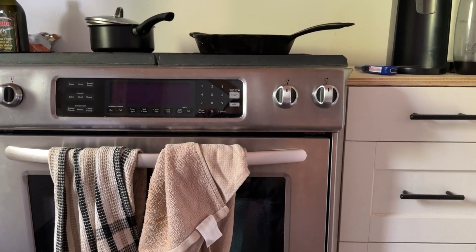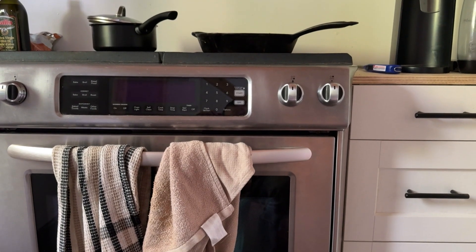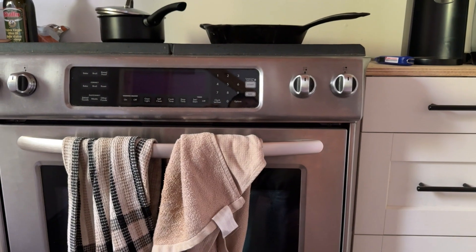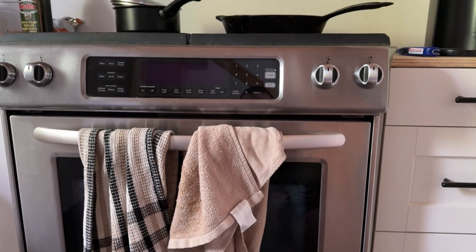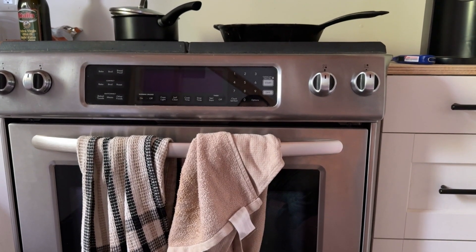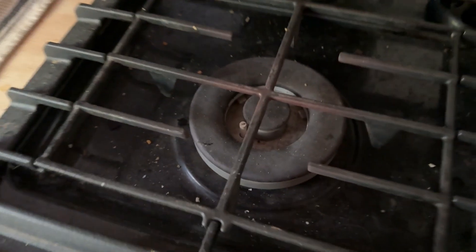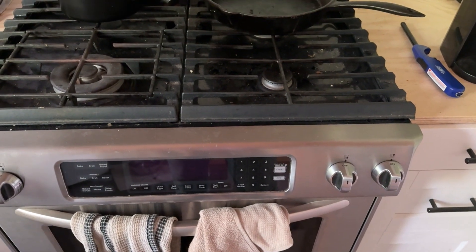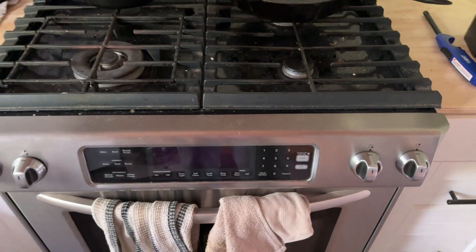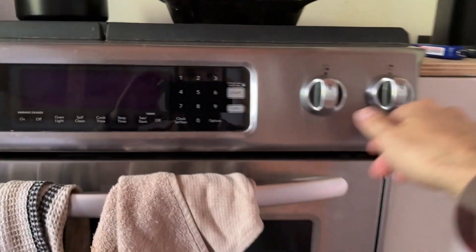For this KitchenAid range, it's a similar situation to the propane dryer. This was a natural gas appliance I got used, and then I ordered the conversion parts — which just has all the orifice nuts. You get in from the top by pulling the whole top plate off, and all the burner fittings are held in with a nut — you get in with a driver, pull those out, pop the new ones in, and then hook it up at the back to the propane line just like you normally would.